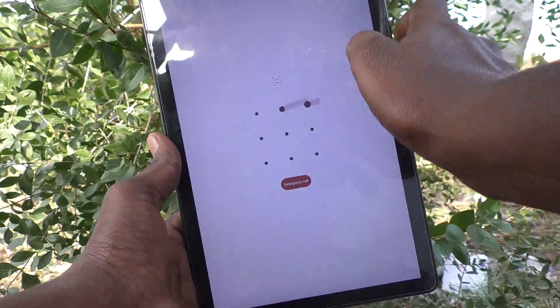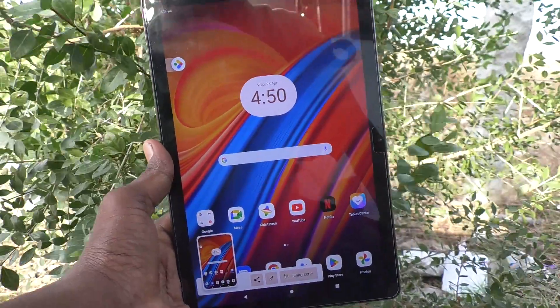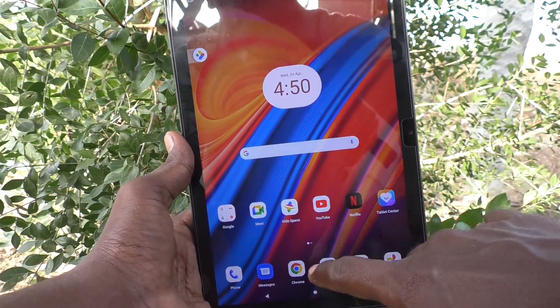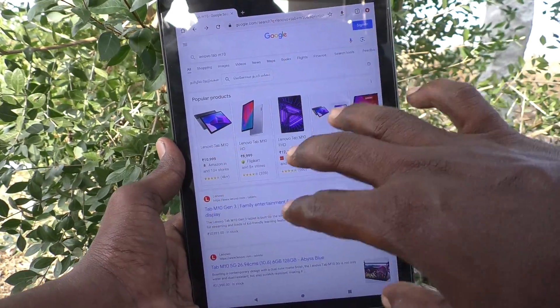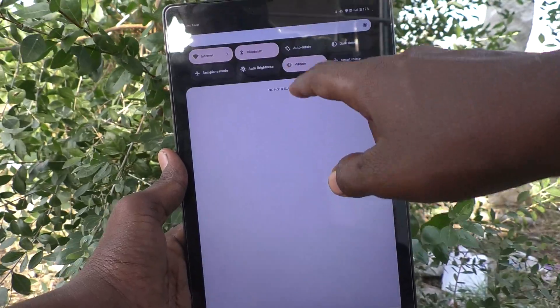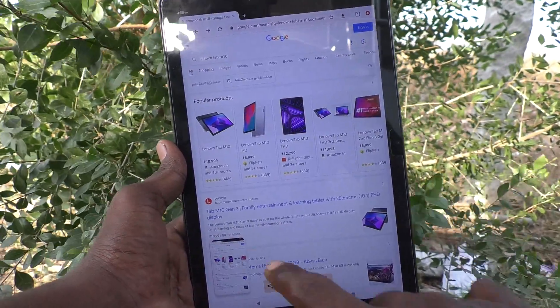If you would like to take a screenshot without using the power button and volume down button, you can do that. First, go to the screen for which you would like to take a screenshot. This is the page where I need a screenshot. Go to the notification area and you will find the screenshot icon — just click on it and the screenshot will be taken.